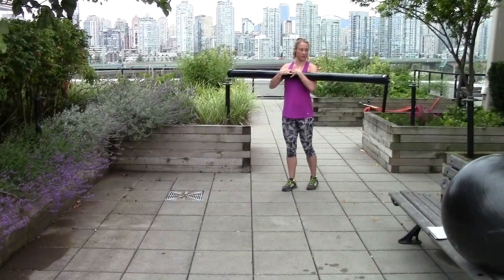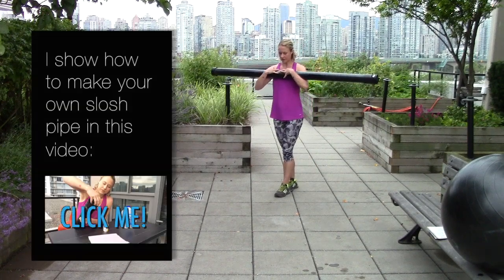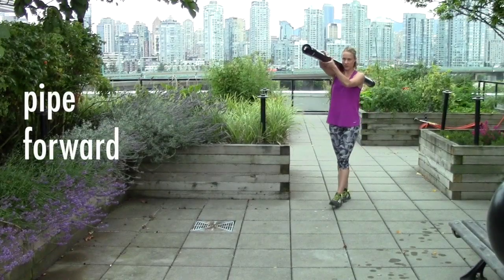There's lots of great stability training you can do with a slosh pipe by just walking around with it in different orientations. If you walk heel-toe, heel-toe instead of in a normal stance, it makes it even more challenging.